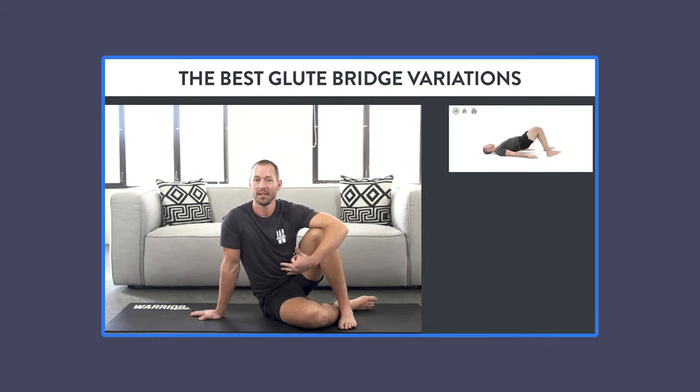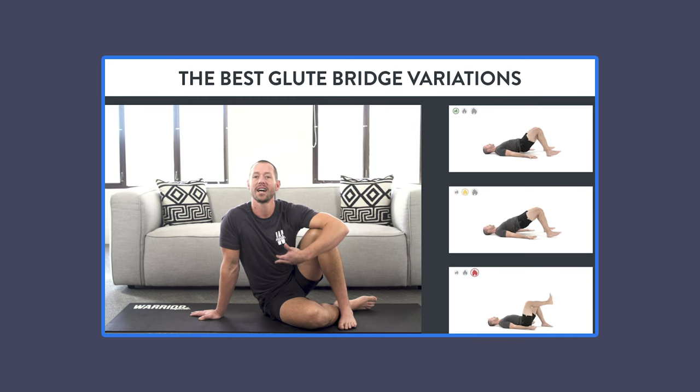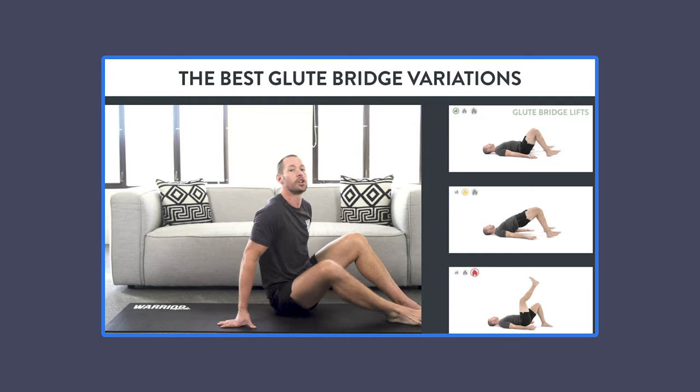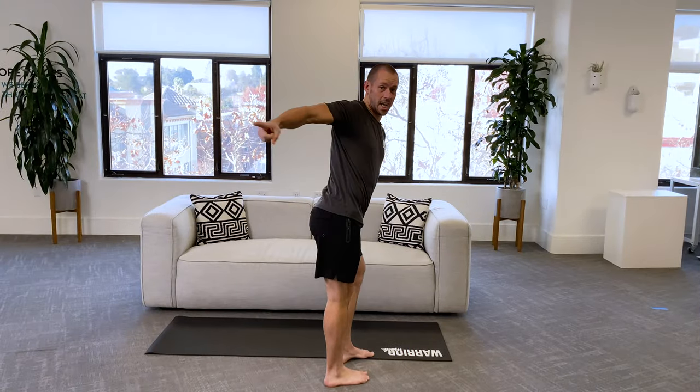After that, I'll also share a beginner, intermediate, and advanced variation of the glute bridge, and give you a quick glute bridge workout you can use to build an amazing set of glutes and a strong, healthy back. So without further ado, let's dive in.